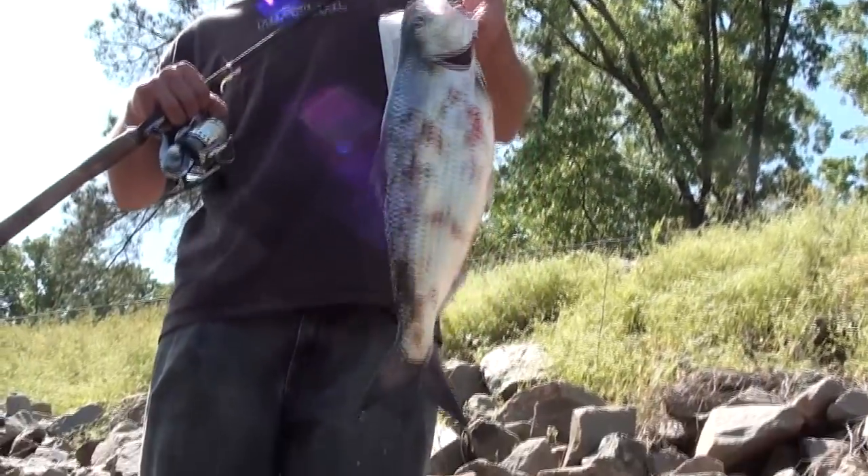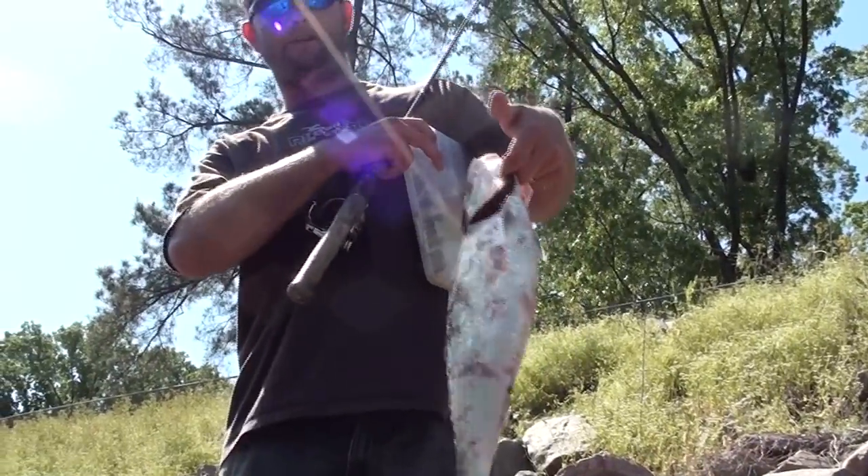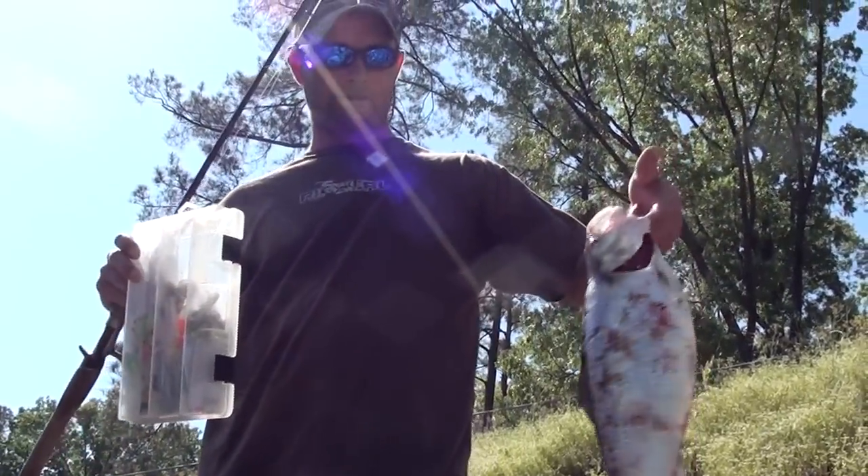All right, let me see that fish. Yeah, that's nice right there, nice shad. We're getting ready to cut him up and stick him on a hook. All right, we're going to see what we're going to do.